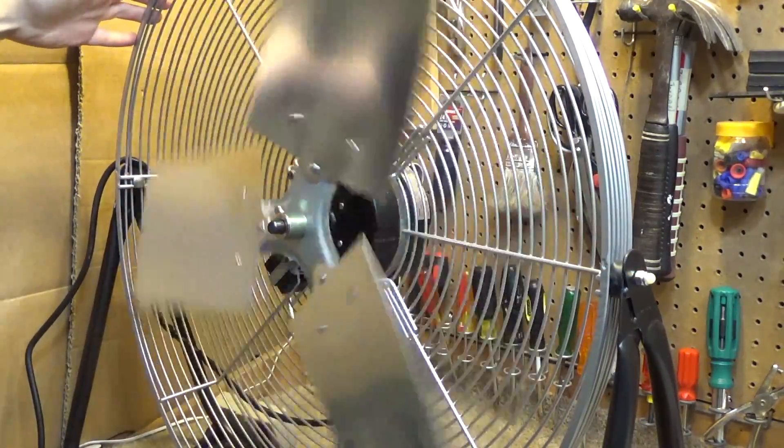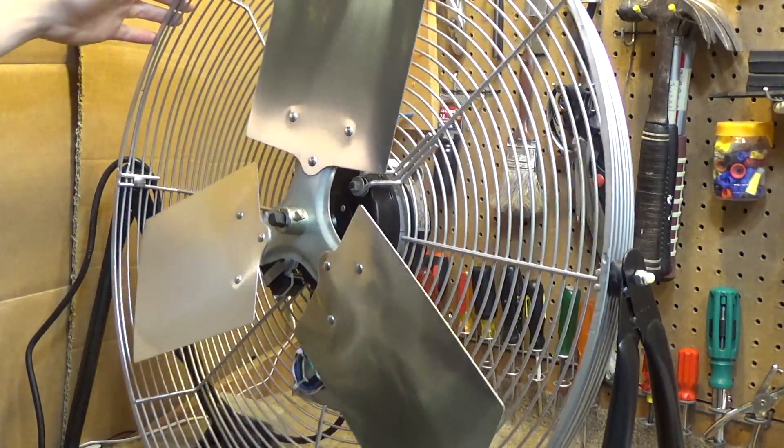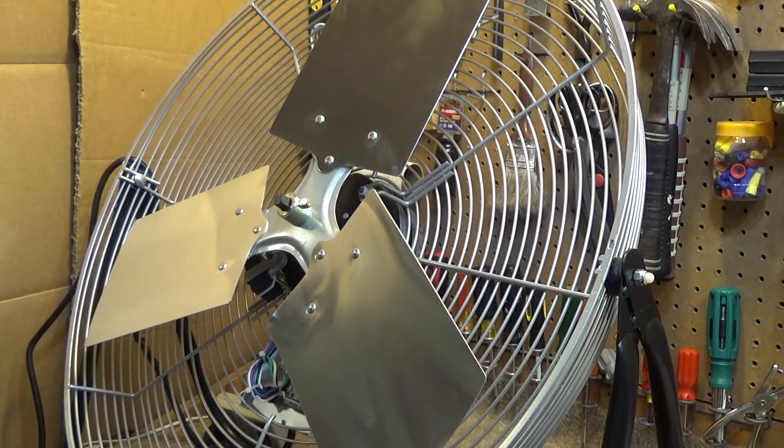At some point I want to oil this motor because it just sounds very dry. The spin-down is not anywhere near as long as I would expect for a relatively heavy blade. I'm not sure if that's totally normal, but I guess the blade isn't that heavy.